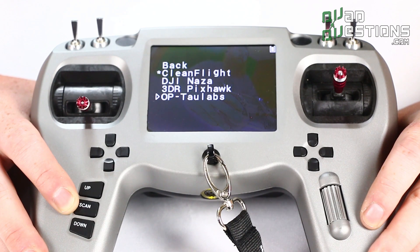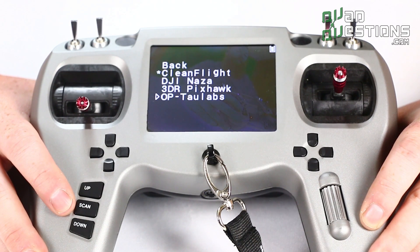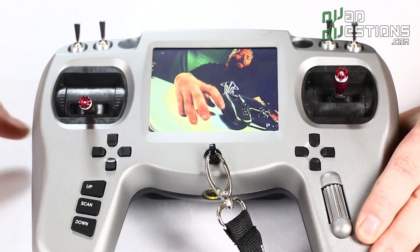If you don't see it here, don't worry — there are some extra ones coming out including one for Blade, and you'll see more as this product matures.